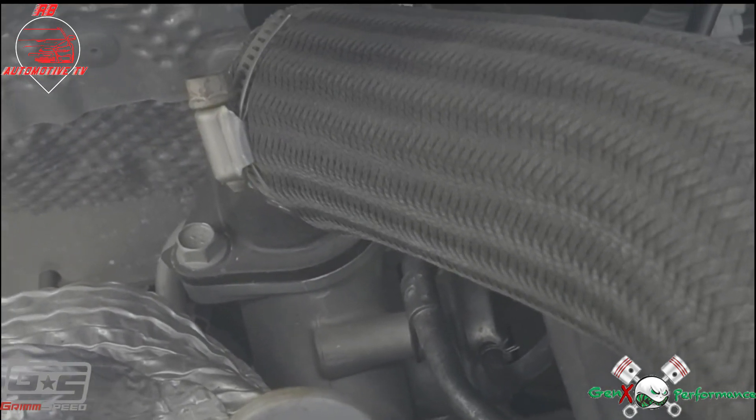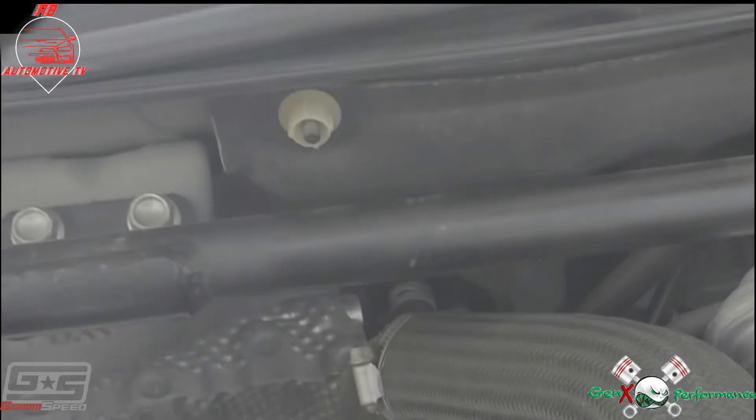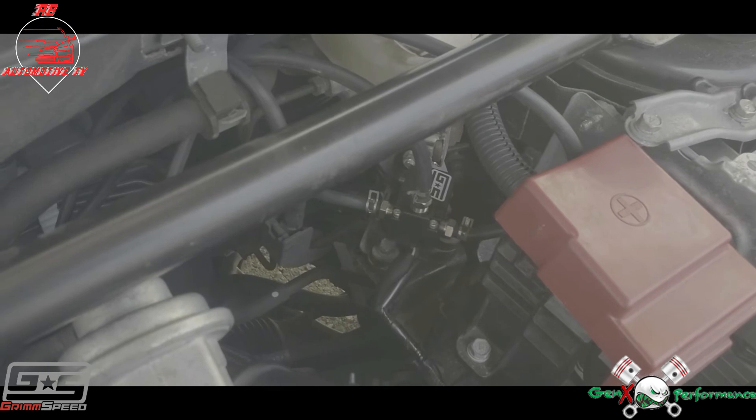Now to the turbo intake hose. We've got the inlet hose on there, run that around, and you can see it hooked up to the turbo inlet right there.